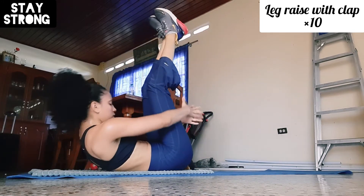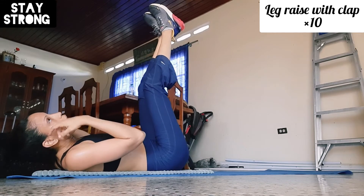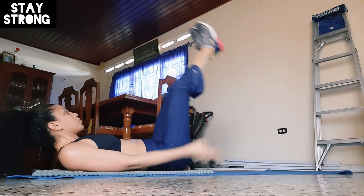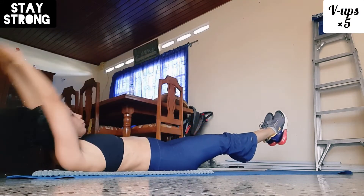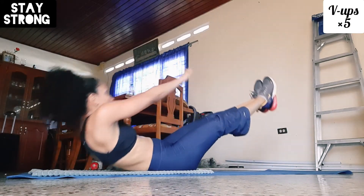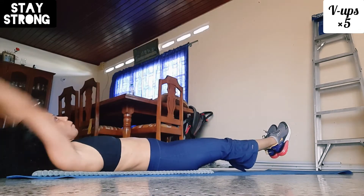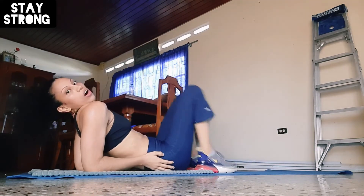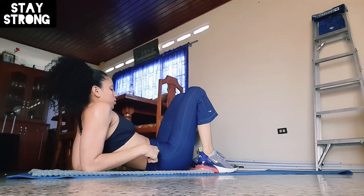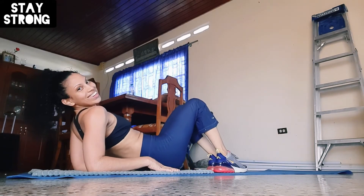Now we're gonna do another leg raise — two, three, four, five. That one's a killer, and I already did only five reps, which tells you how killer it is.